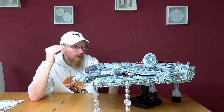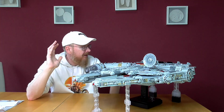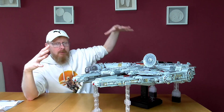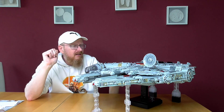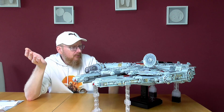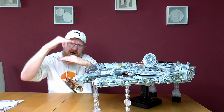It looks good. It is much more detailed than the Lego Falcon — much more. But you really have to look from above. And the interior — like I said, it should be Minifig scale, but everything looks crammed together and not high enough.